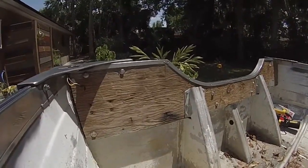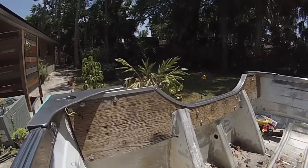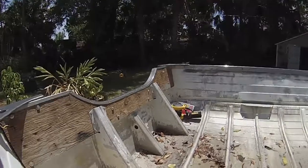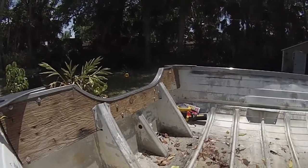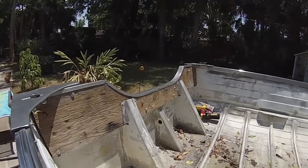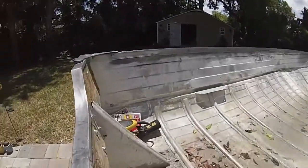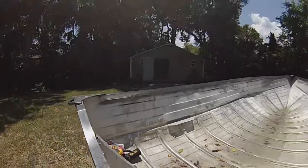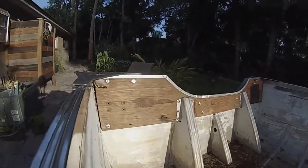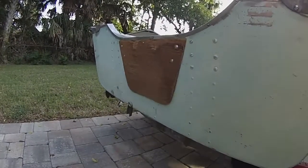Next we're going to sand this wood transom. I think I'm gonna start out with like a 60 grit and then work my way up to 100, then 150, and maybe even something finer. I can't decide if I'm gonna stain it or just put a clear finish on it — I'll have to see what it looks like once I get it cleaned up. I'm gonna do this piece and this piece right here using this electric sander.